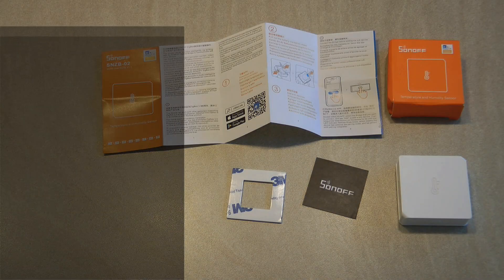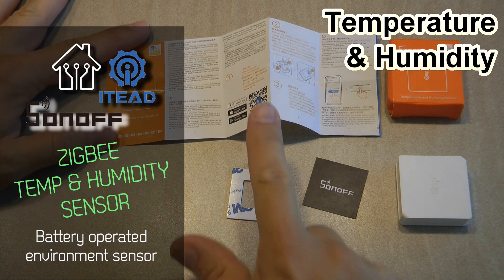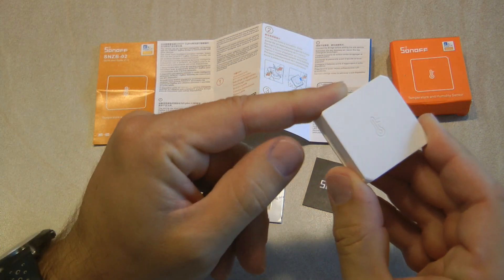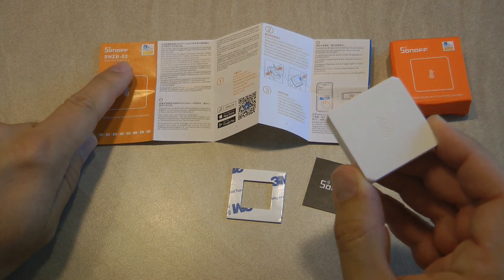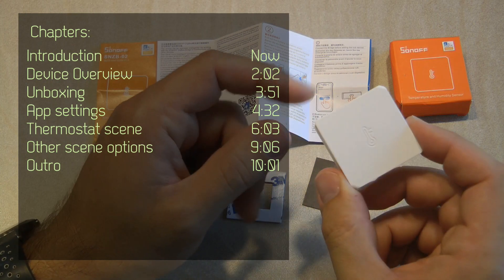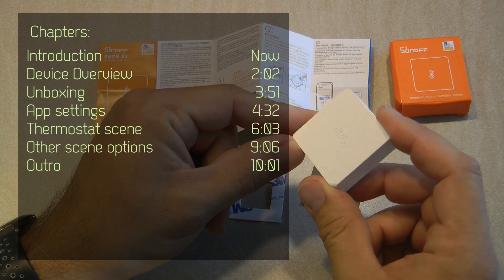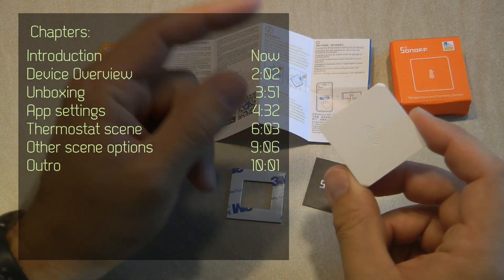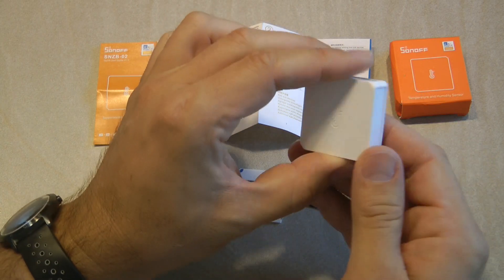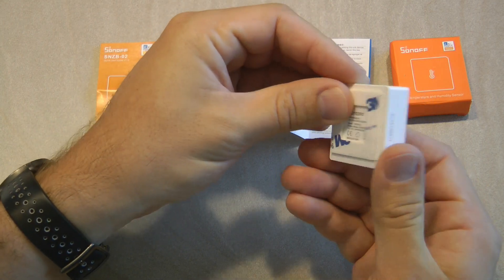Welcome to a new video in my home automation series. Today I'm reviewing the third Sonoff Zigbee sensor — this is the Sonoff temperature and humidity sensor, the SNZB02. This sensor is a relatively new device and part of the Sonoff Zigbee sensor range. We have already reviewed a couple of sensors and there are a few more to be reviewed in the near future. It's a fairly small sensor that you can sticky-tape onto your wall or any surface.